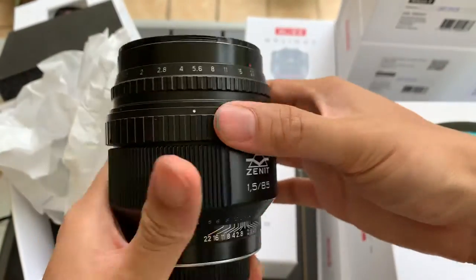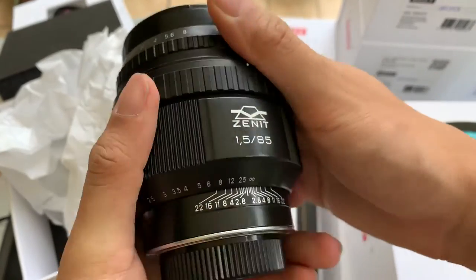This is the aperture activator. This is the aperture itself. Later I'll show you how it works.